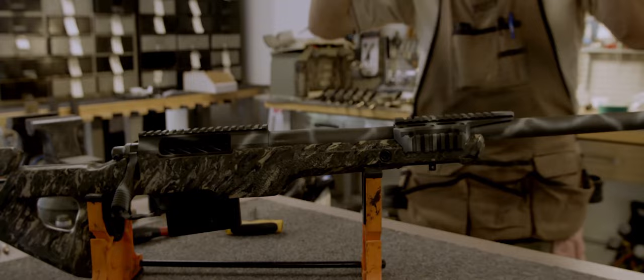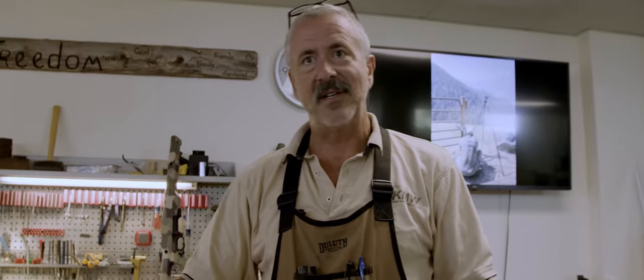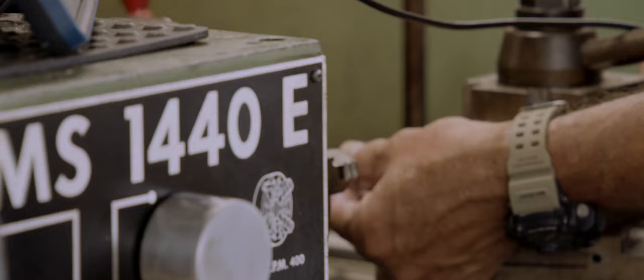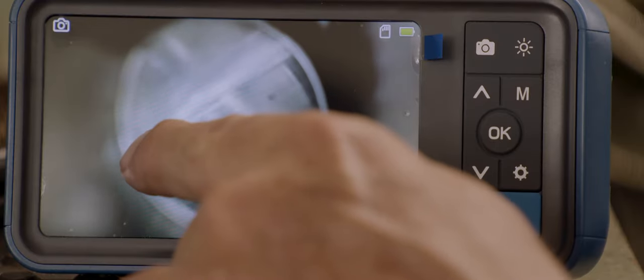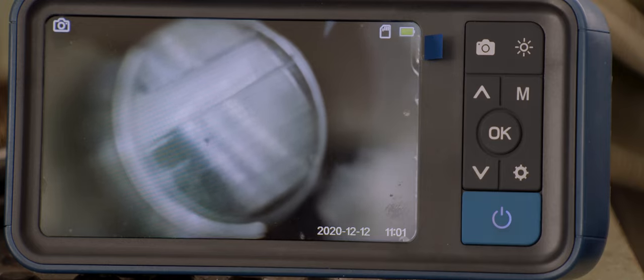This gun is finished. Everything's already been checked out on it. All I'm going to do is make sure I've got a clean bore, run one more patch through it to make sure there's no grit or any kind of debris that got in there while handling it through the other processes, and then it's going to get in line to have a scope mounted on it and go to the range and have it test fired before it ships out to the customer.